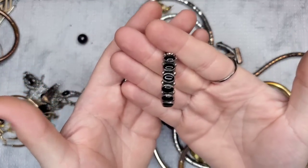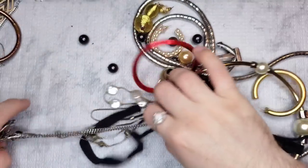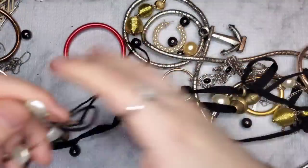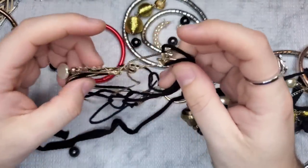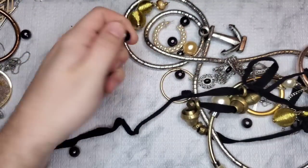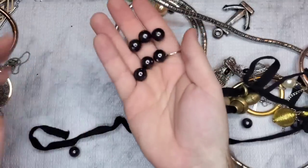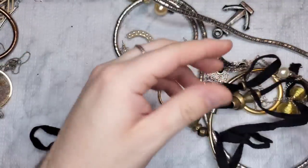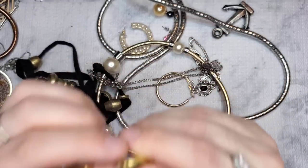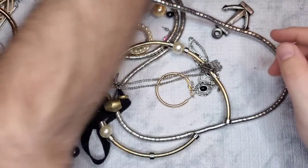Let's pray that we get the matching onyx hoop because this is gorgeous — please let that be in there! This looks like crap — going to craft, it's very tarnished. We have more plastic bangles — all craft. Now look, we do have the match to the gold hoop! Again no markings, so we have the match — that's awesome. So we already have two matches.